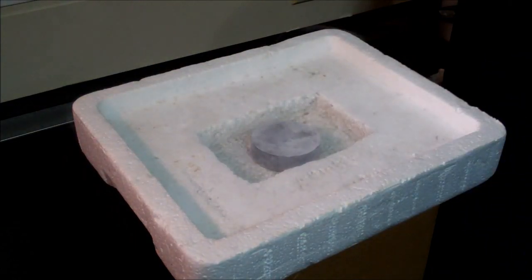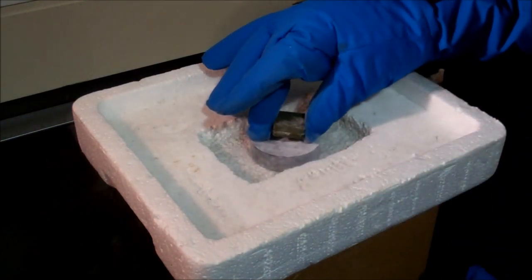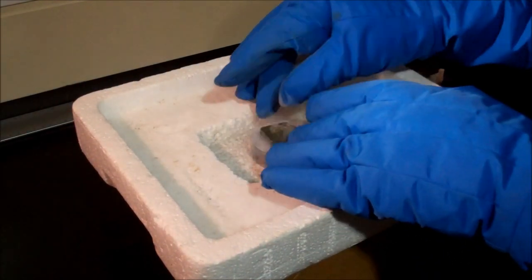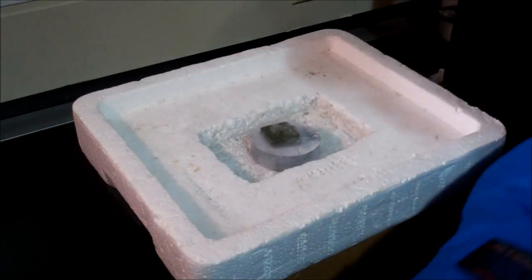Next, we put spacers on top, and this is only because we wish to have the magnet levitating once it's flux pinned. This is to give a more dramatic effect. And so here is our permanent magnet.